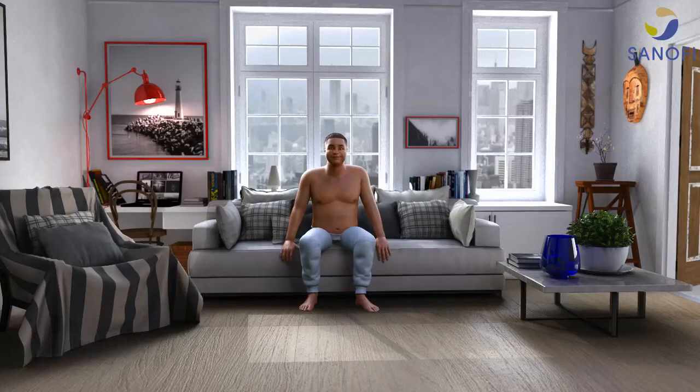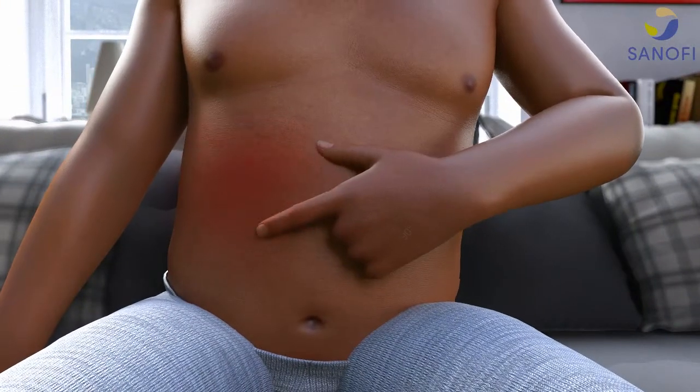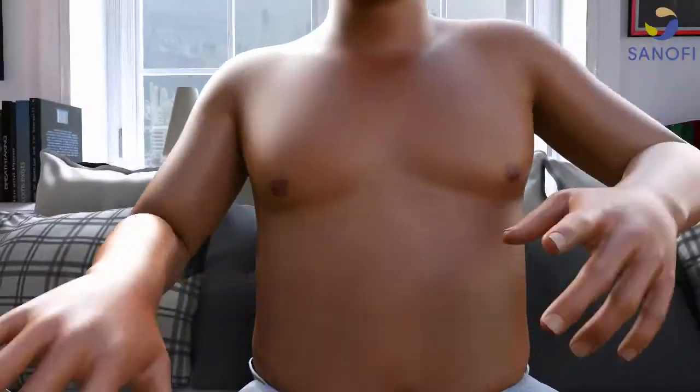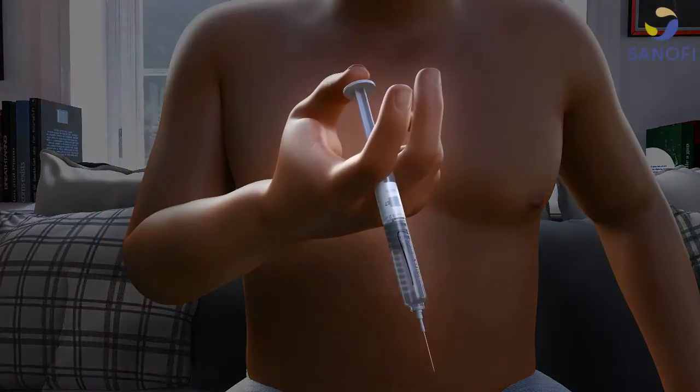Sit or lie in a comfortable position. Choose from the left or right side of the stomach, at least two inches away from the navel and out towards the side. Remove the protective cap from the end of the syringe and hold the syringe like you would a pen.